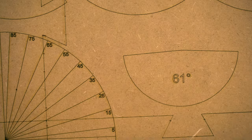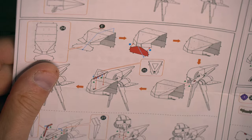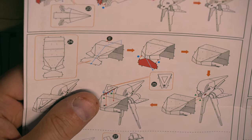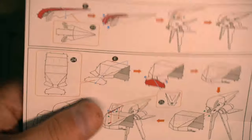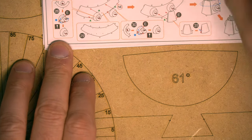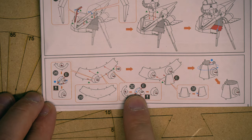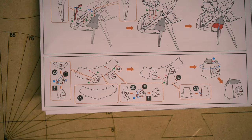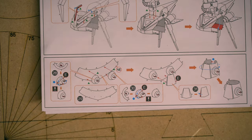Let's move on to this portion, which I believe is going to be his waist, coming down to his hips. We have parts 28, 29, 30, and 31 that are going to be coming together. I'll get my jeweler's block here.